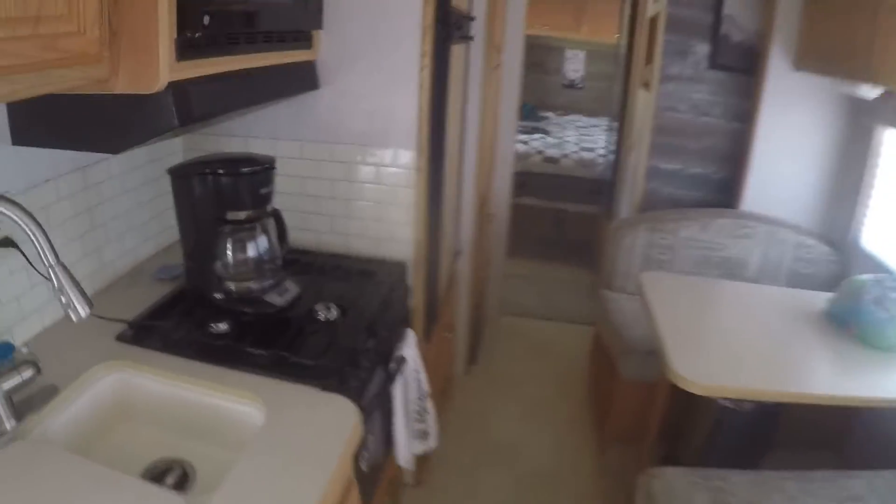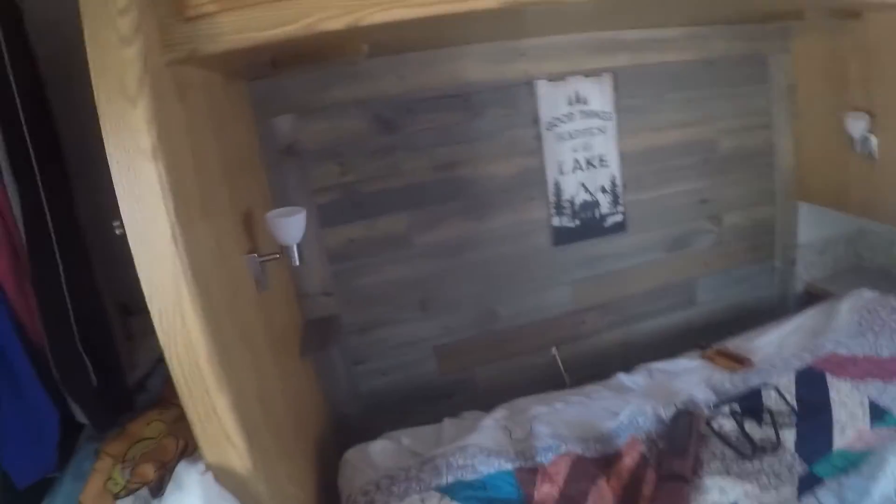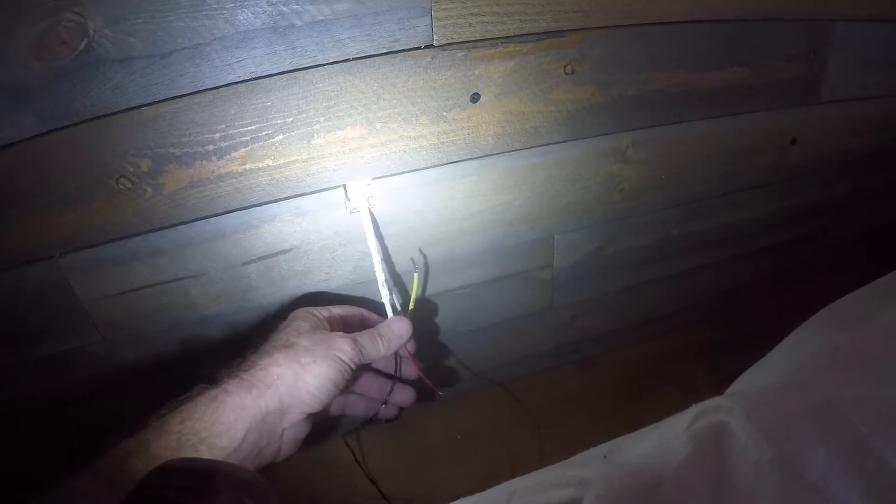All I've got to do is finish wiring it up. The wires go right through the wall here at the head of the bed. When I put this barn wood wall up I had to leave a place for the wires to come through. I tested it and it does work — I just have to wire it up.